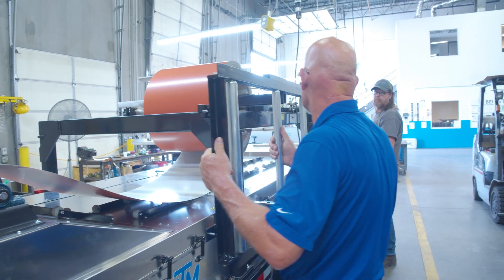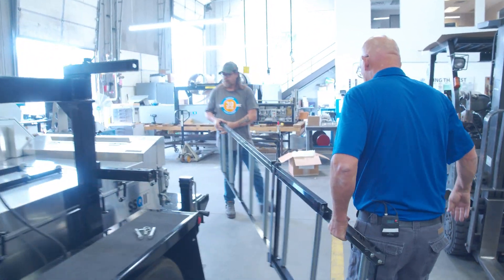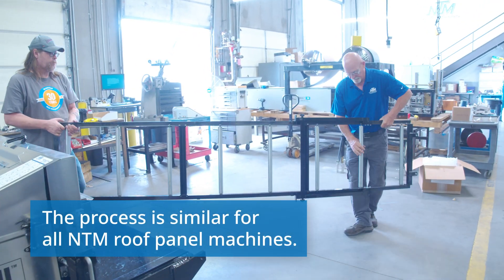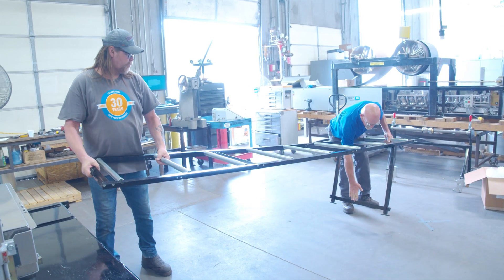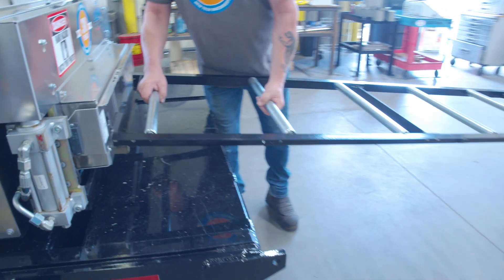So we're going to walk around and set it up. The legs are going to go away from the machine, away from the table. Flip it over, get the leg down, and we're going to go ahead and set this on.